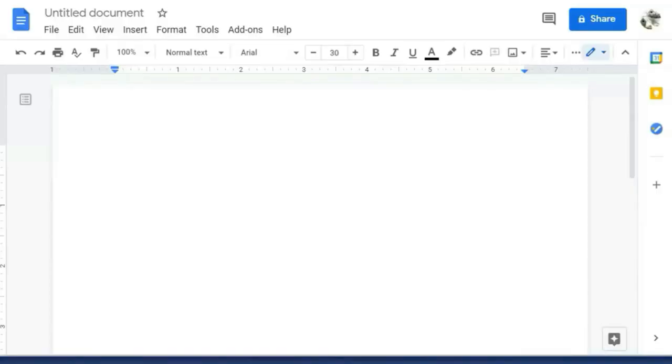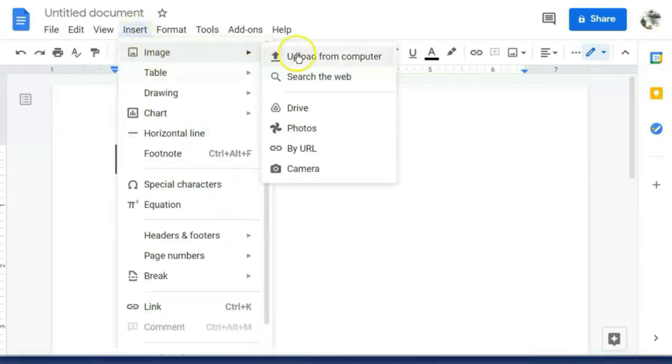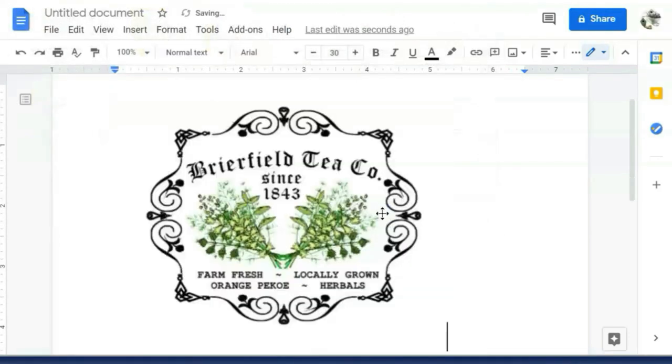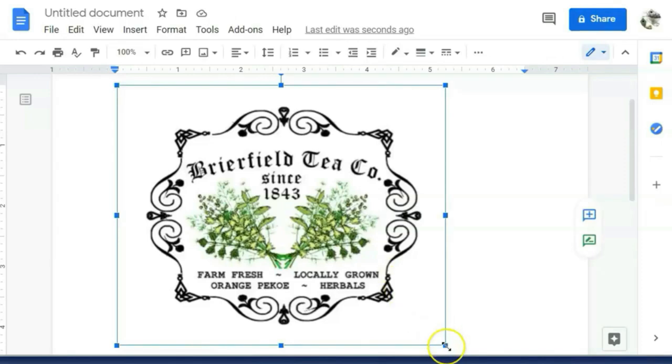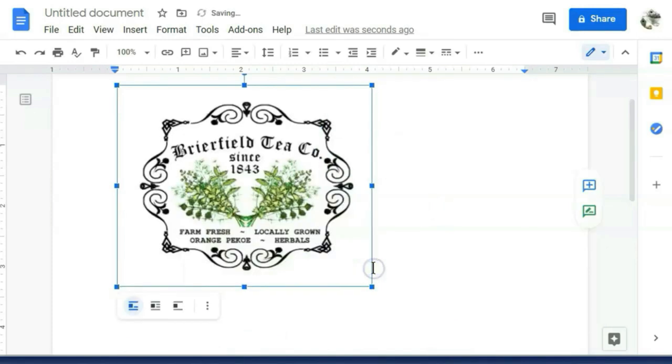Next, you'll need to put your image onto some type of word processing document. I'm using Google Drive. By all means, if you have a Mac, use what's native to the Mac, or you can use Microsoft Word as well. You're going to insert that image right onto your document and resize it if you need to — I need this to be just a little bit smaller, so I click on it and drag the image smaller using those arrows in the corner.